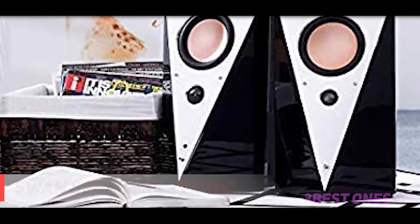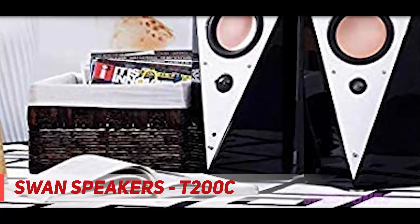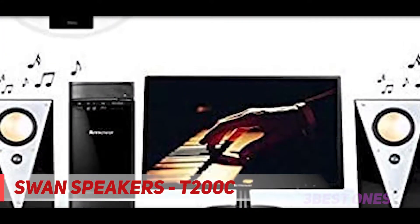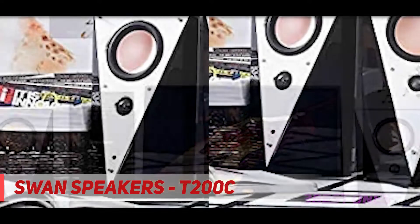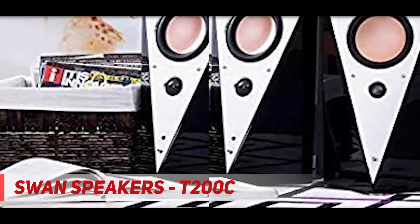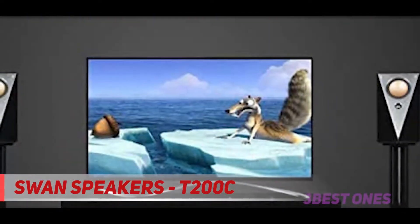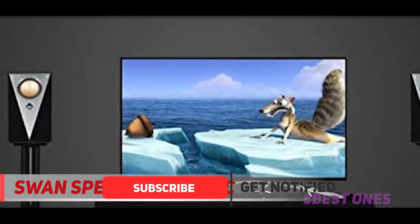Starting at number three, the Swan Speakers T200C. When you're looking at a speaker and the only bad thing about it is that the buttons on the remote control can be a little stiff to press, you know that you're looking at a truly standout option. The Swan T200C is incredibly well constructed with a design that is both visually striking and unique, as well as being optimized to create an incredible sound.